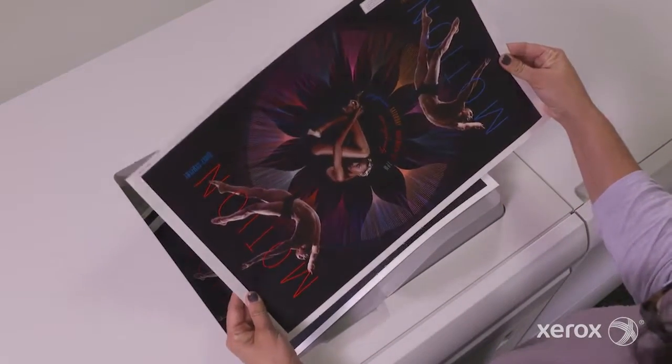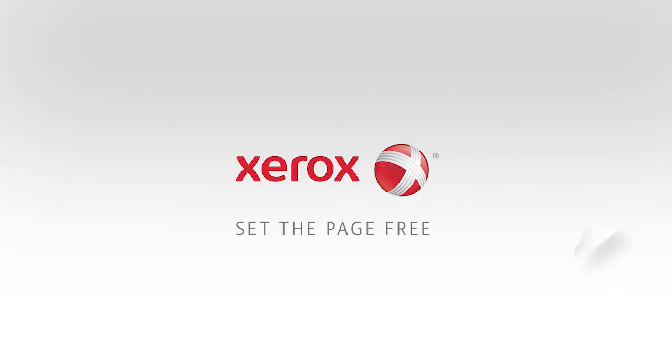Now that's brilliant. Visit Xerox.com to learn more.